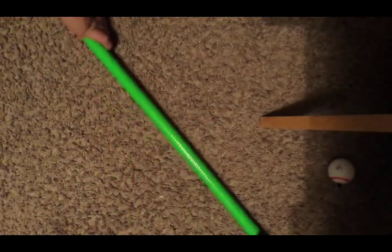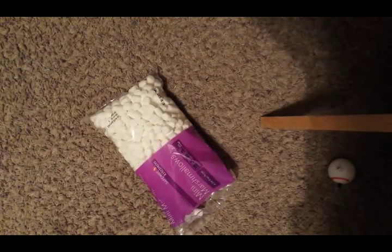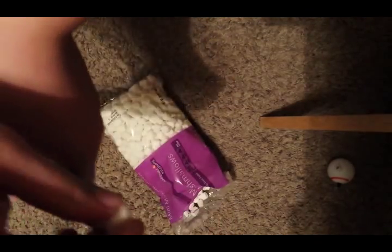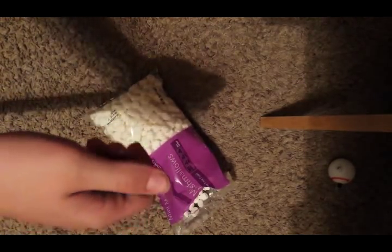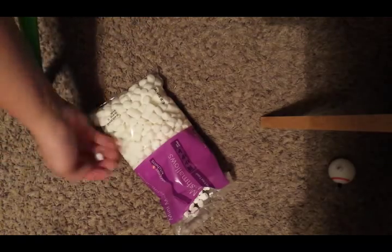For the ammunition I'm using something very simple you can get at pretty much any store — mini marshmallows. They fit perfectly in the half-inch PVC just like that. You just push them down in and then you go ahead and shoot.